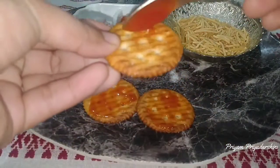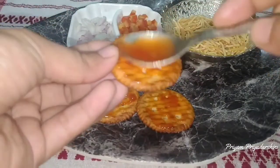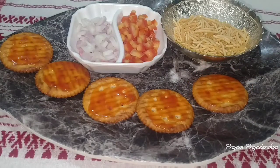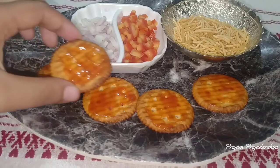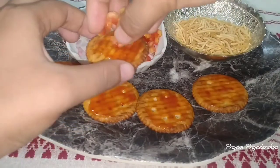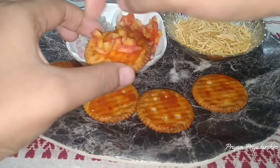Here, I want to take about 10 to 15 minutes for the dish.